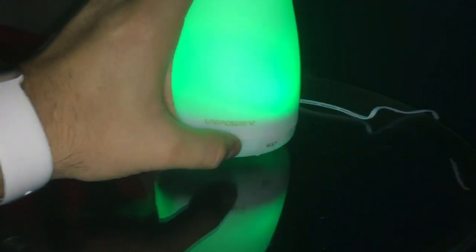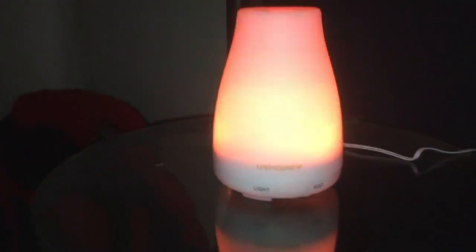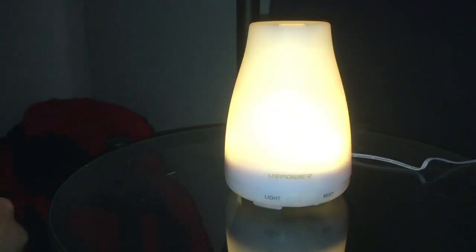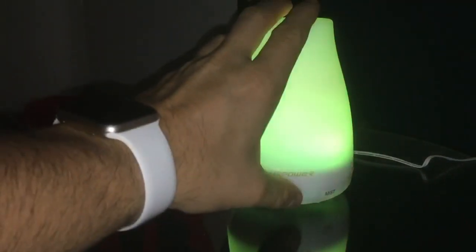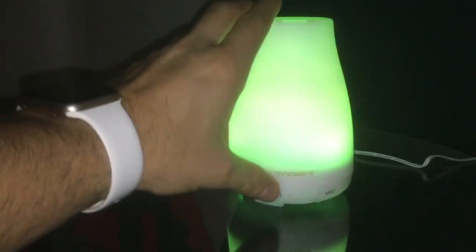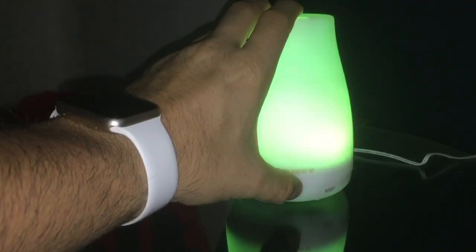At the bottom you have the light, which you can turn on even without the mist — it changes colors. You hit it once and it comes on and starts changing colors. If you want it to stay on one color, you hit it again and it'll stop. To turn it off, you just hold the button.